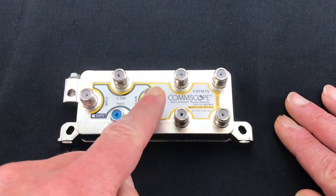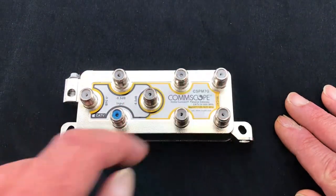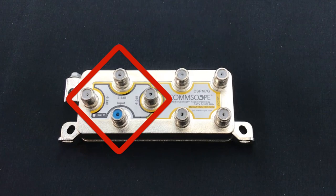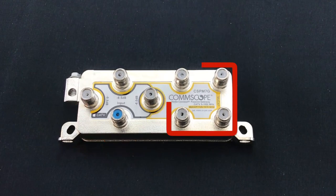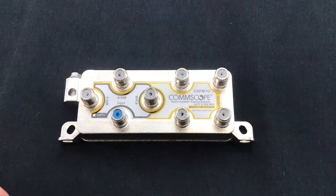If you look at the device, you can see there are two groups of four ports. One group in a diamond shape, and the other in a square shape. The ports in the diamond shape with the black and yellow outline on the label support both MoCA and RF signals, and the four ports in the square shape outlined in yellow support MoCA only. The RF input port is in the diamond group shape of ports and colored blue.